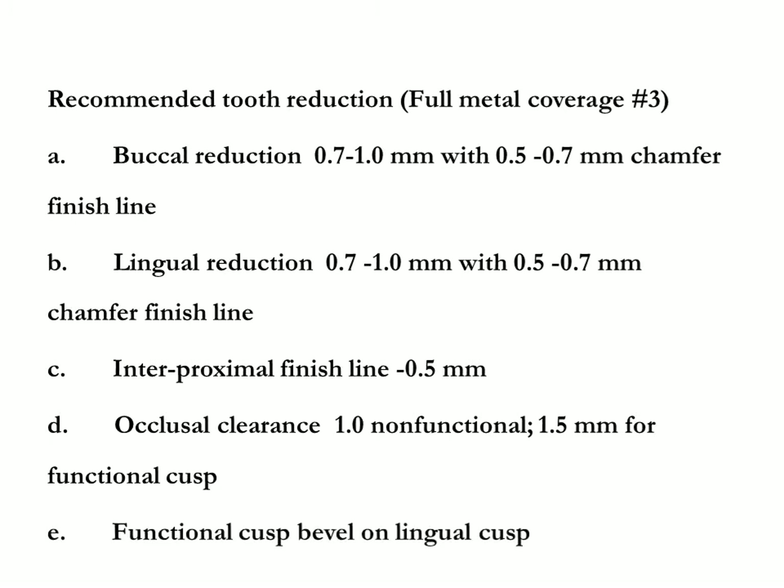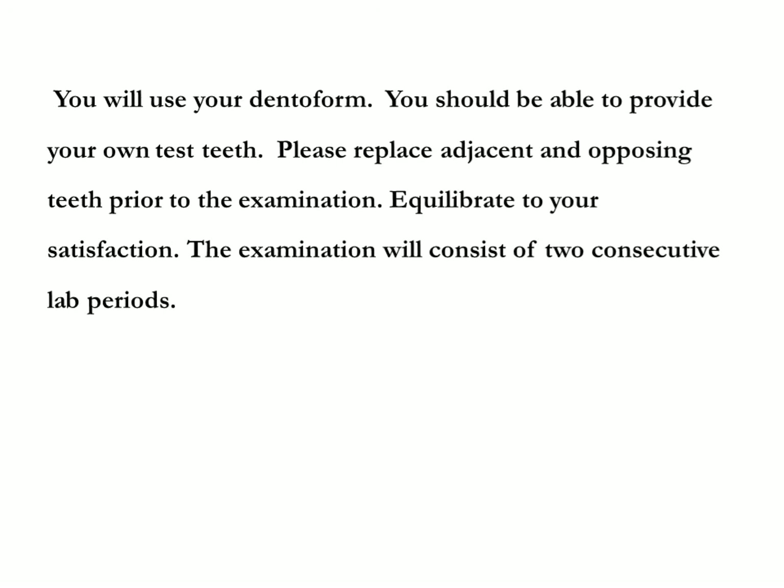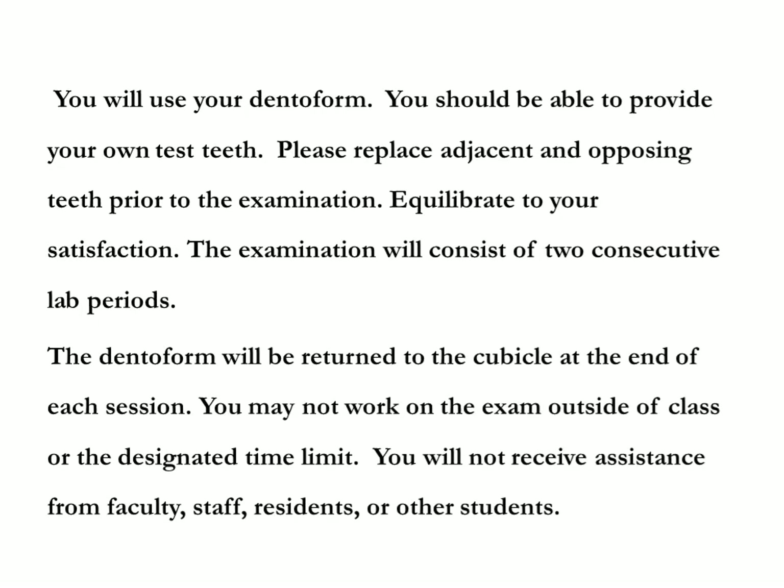Functional cusp bevel on lingual cusp. You will use your deniform; you should be able to provide your own tooth number three and number five. Please replace adjacent and opposing teeth prior to the examination if necessary, and equilibrate to your satisfaction. The examination consists of two consecutive lab periods; the deniform will be returned to the cubicle at the end of each session.